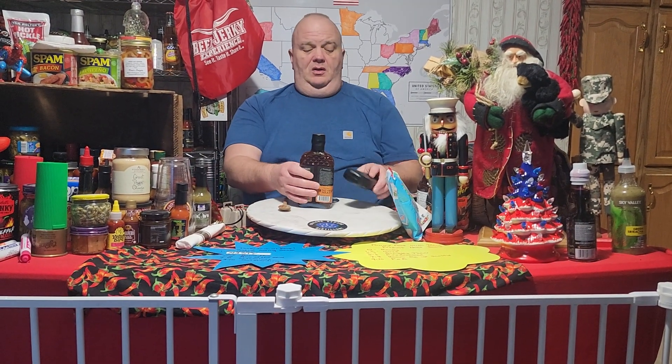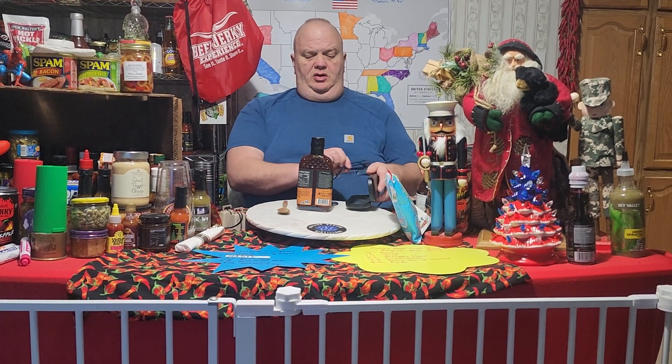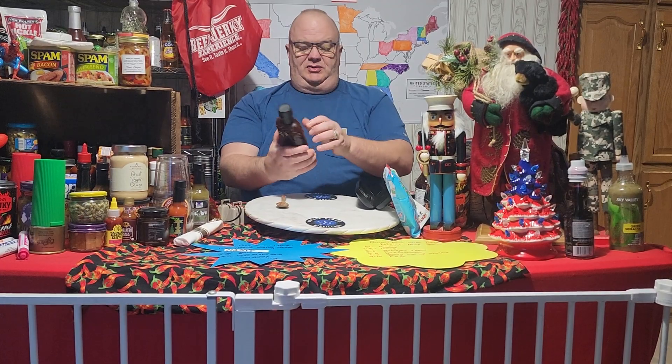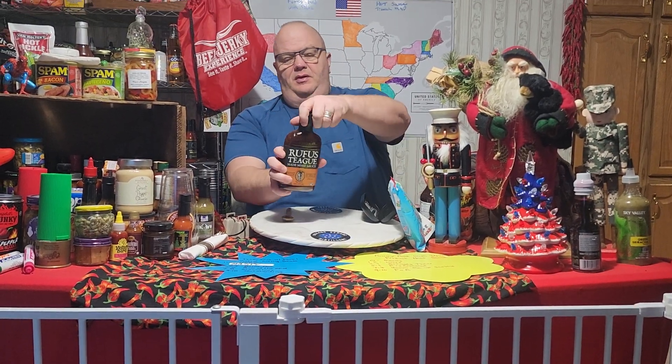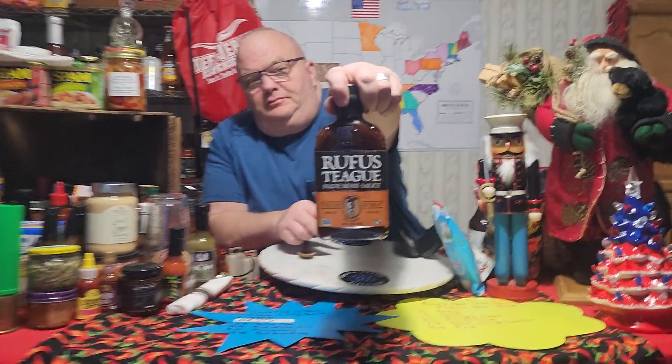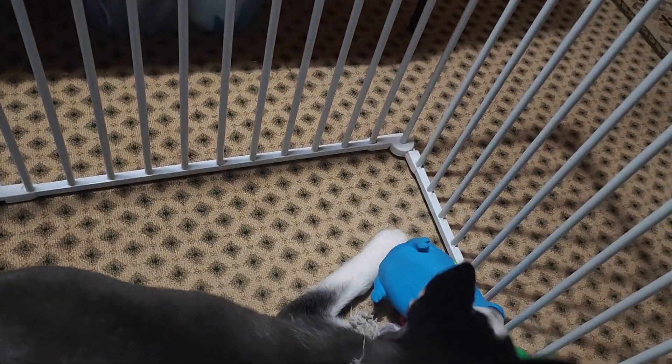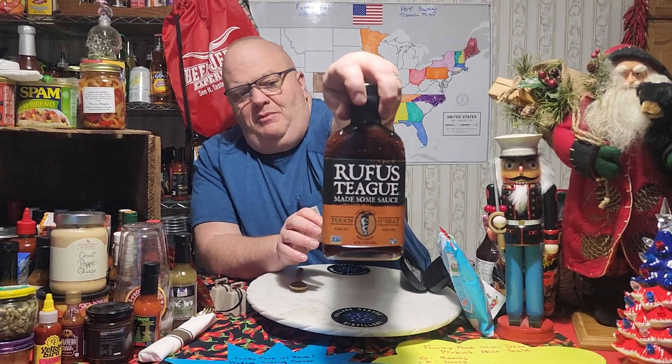Remember, if you like this video please hit the like button, share, subscribe, hit that notification bell. Tonight we're going to do Rufus Teague — made some pear sauce, it's called Touch O' Heat. And if you're wondering what that noise is, it's Cap's pig that Morgan bought for him and his two toys he loves. It's kind of annoying.